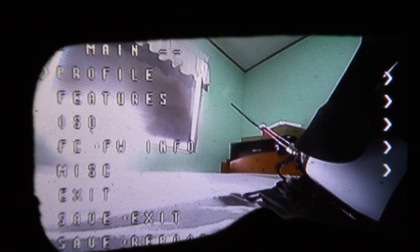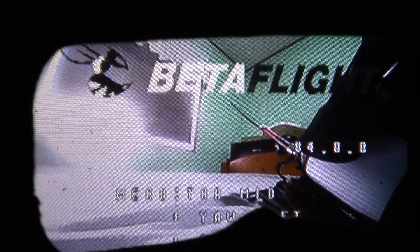Now you'll see at the top it says 'PID prof'. Right now you can see it's on 1. If you wanted to use it on 2S, you would move the stick to the right again, and you'll see the number change to 2. Now if you want to save it, go all the way down to 'Back', enter that, then go all the way down to 'Save and Reboot' at the bottom. Move the stick to the right again, and now it's rebooting. That is how you change your PID profile.